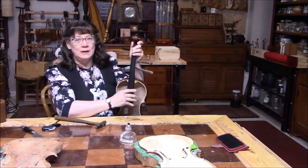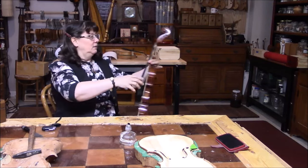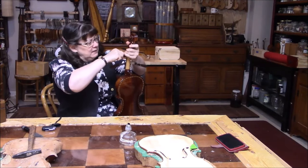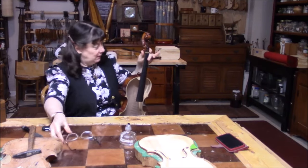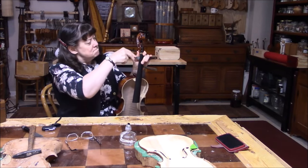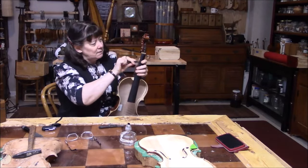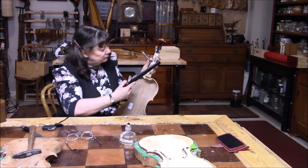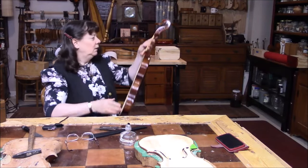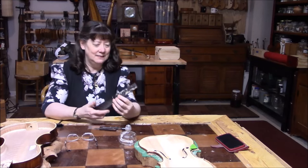I've been working and working trying to get this off without damaging anything - the fingerboard or the neck. This side is pretty much loose, but one hour, two hours later, I think we're ready to pop it off here, so I turned the camera back on. Okay, there it is, not too bad. I finally got that off - the fingerboard.